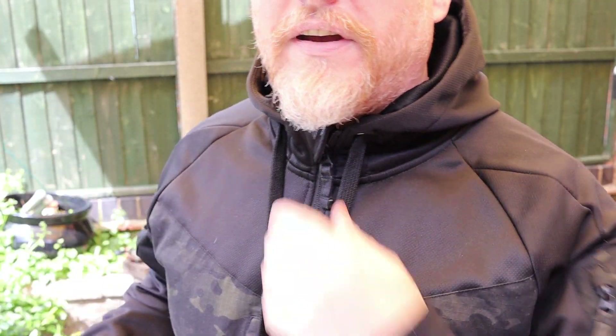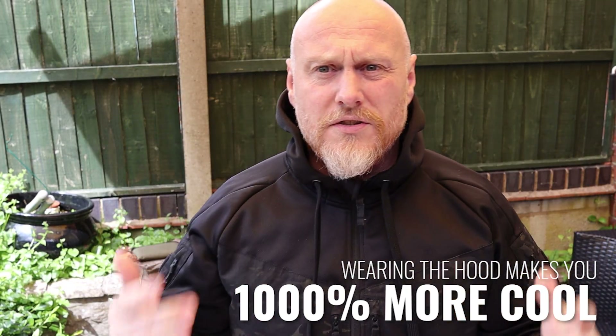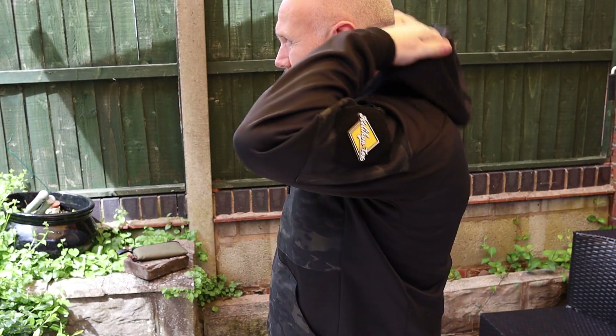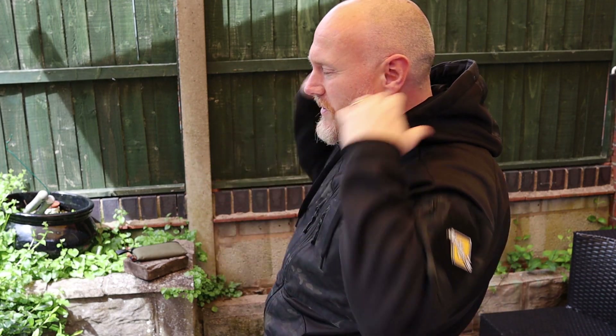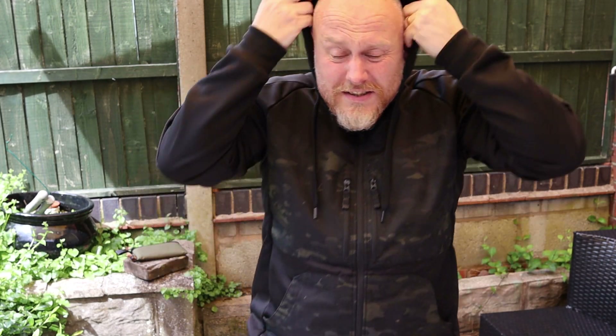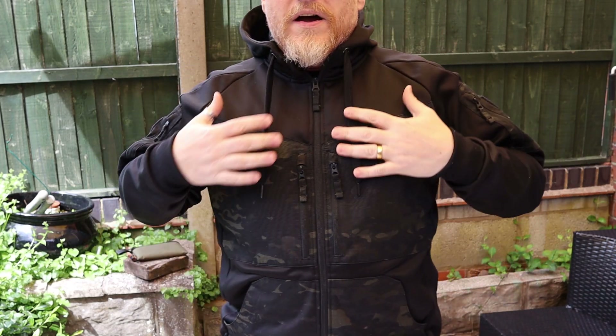The hood itself is a good-sized hood. There are pulls so you can pull it close if you choose. The hood has a multi-cam panel in it which lends a little bit of rigidity, so when it's on your back it sits up a little bit proud rather than being a slouchy floppy hood — which I quite like. When it's on, it also gives the hood a nice shape and it feels like it's really there.